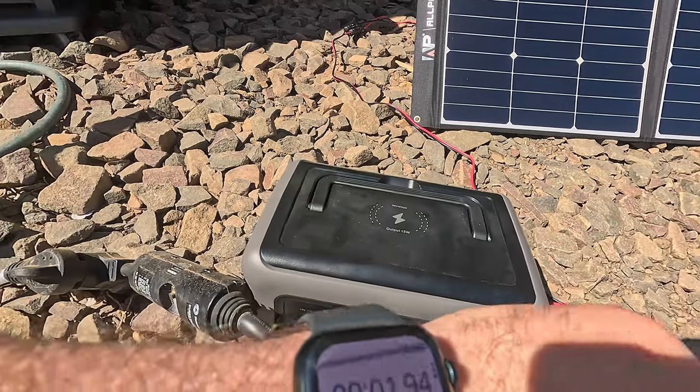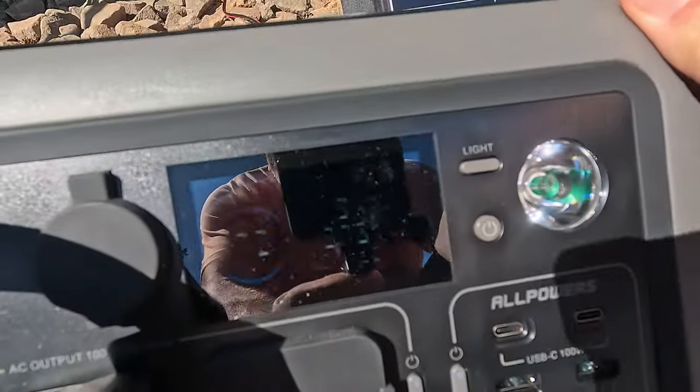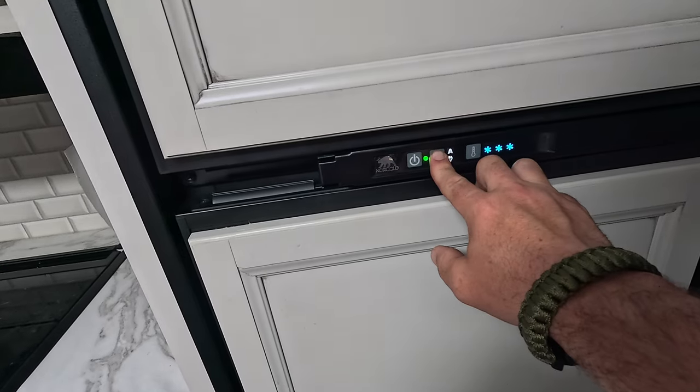Honestly, things are starting to impress me. I lost track of time, so I'm at 80% now with the fan running and the TV on. I'm going to start a stopwatch to see how long it takes to get down to 50%. Timer starting at 79% — close enough to 80. We've still got 95 watts of input. It's been about five and a half minutes since we were at 80%, and we're now at 73%.